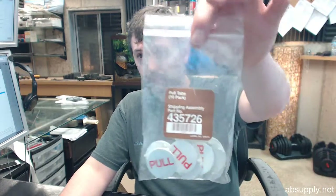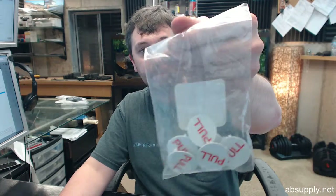If you have any questions on the Ansul A435726 package of 10 pole tabs or any other Ansul product, please feel free to reach out to us. Thank you.